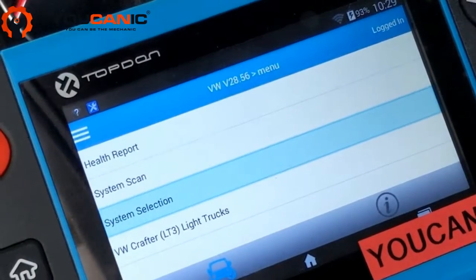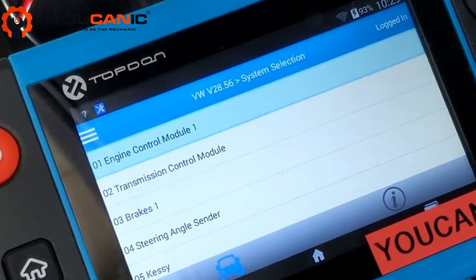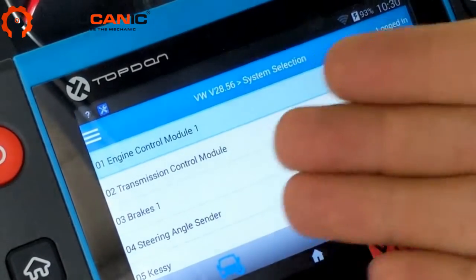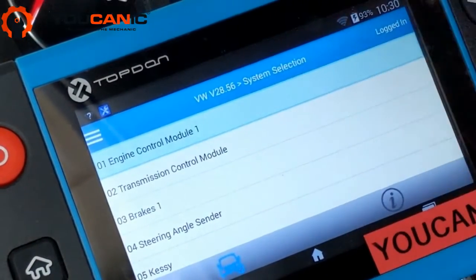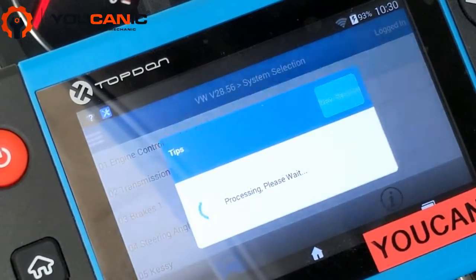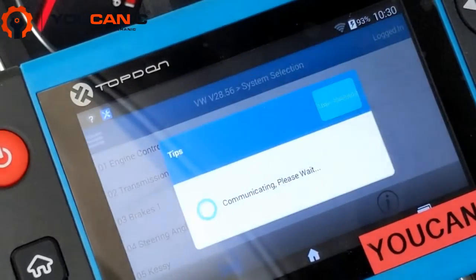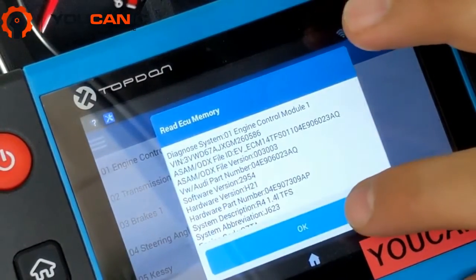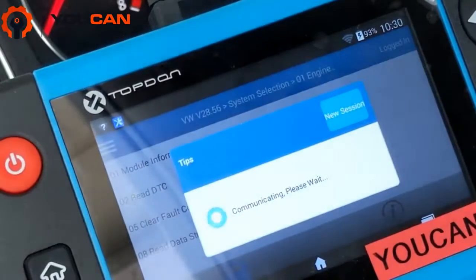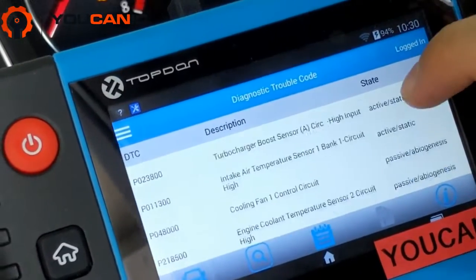Because we're dealing with a check engine light, go to system selection and choose engine control module. If you have a basic OBD2 scanner, that's all you'll have — just the engine control module, without the option to choose other modules. Press OK, then go to read DTCs. We have a few codes here.